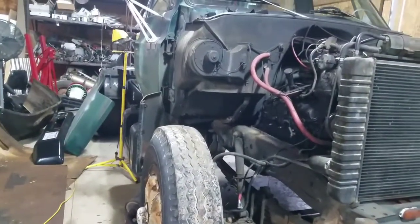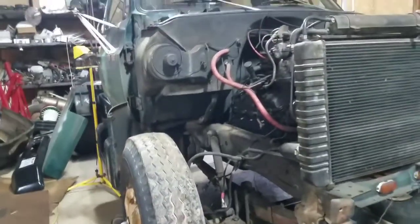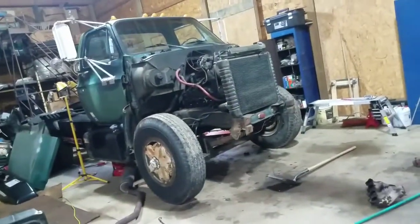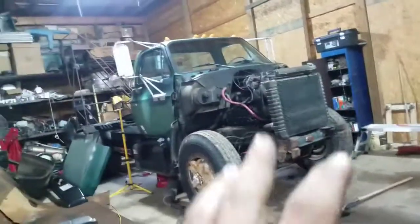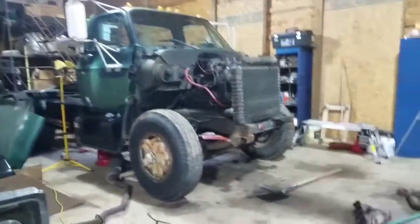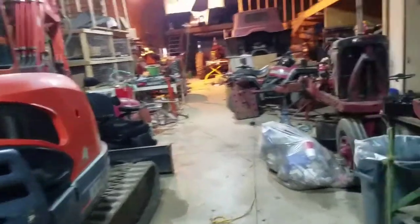I got to have this truck done before fall. I don't have a lot of time to work on stuff, and this other project over here is going to be on hold until this one's done — I got to get the stuff done that makes money first. After this truck's done, a combine is going to come in here and we're going to work on it — actually, that combine is right outside.